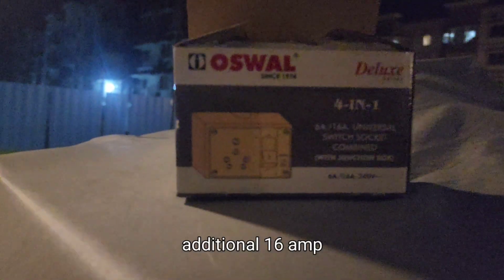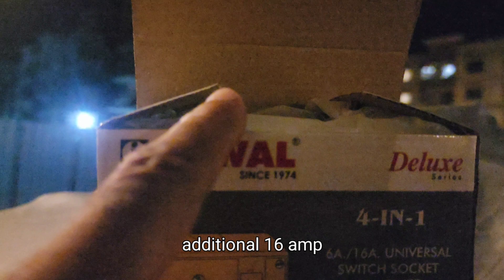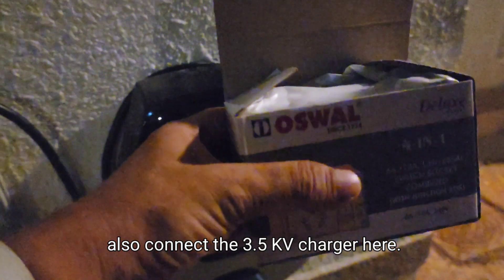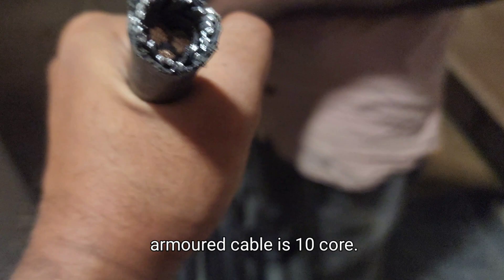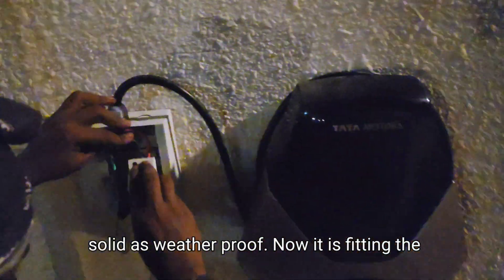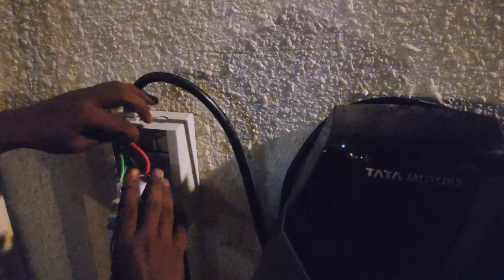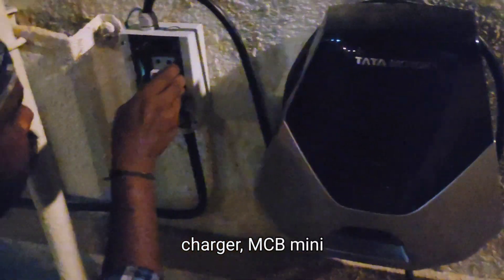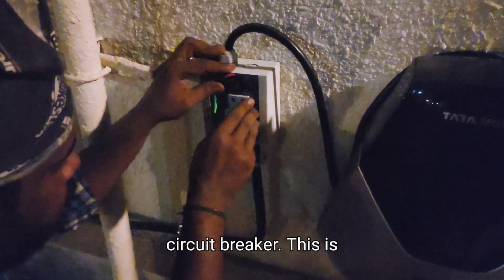I am going to get an additional 16 amp socket here so that I can also connect the 3.5 kW charger here. The armored cable is 10 core, solid weatherproof. Now he is fitting the MCB with 10 square millimeter wire, and that is connected before the charger. MCB — Mini Circuit Breaker.